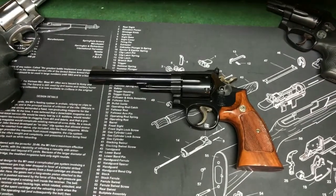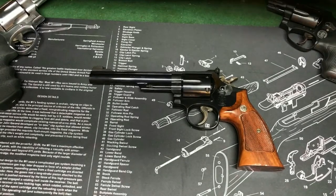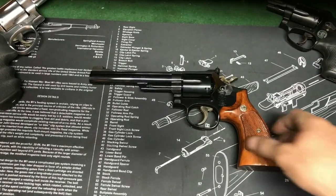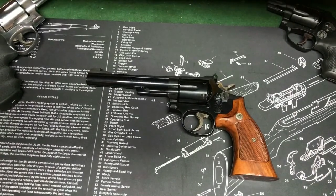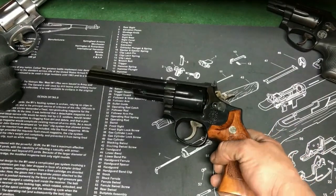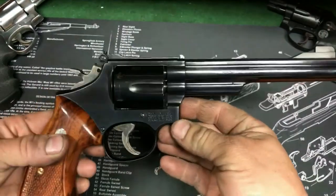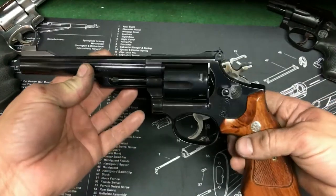Let's talk about revolvers for a minute. So this is my Smith & Wesson Model 19-5. It's one of the K-frames. The 19-5 was made 1982 to 1988, and basically all they did from the 19-4 was they eliminated the cylinder counterbore, and then they removed the pin barrel also. So this is the first year of no pin barrels, and it is awesome.